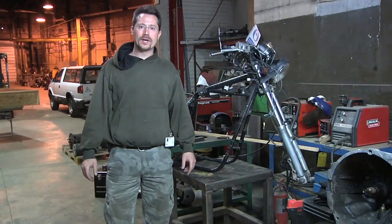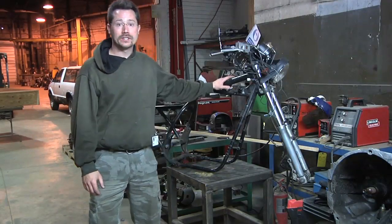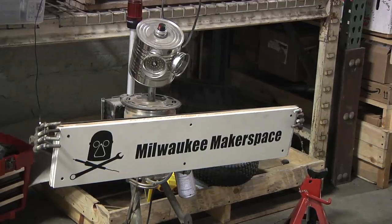Hey everybody, this is Ben. I'm doing some work on my electric motorcycle here today at the Milwaukee Makerspace. Basically,